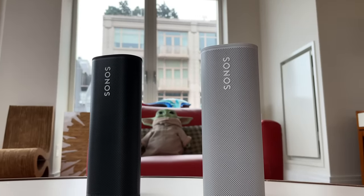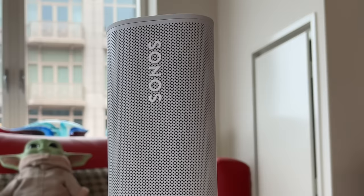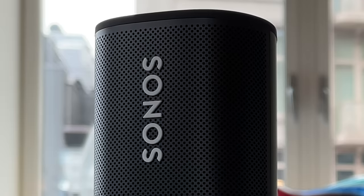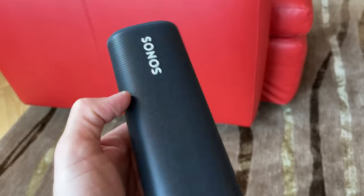Straight off the bat, I gotta say this is one of the classiest looking portable wireless speakers I've tested. It's available in white or black for $169, which isn't cheap, but it's the most affordable Sonos if you don't count those IKEA ones, and it's also the smallest.